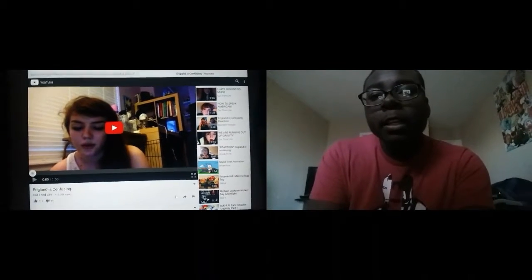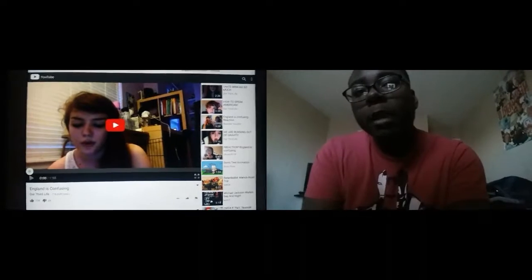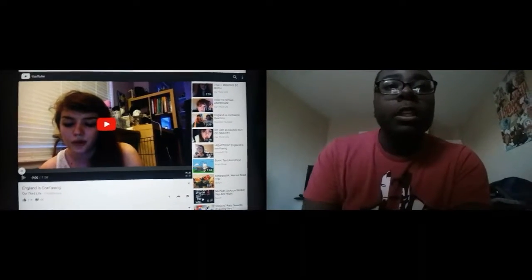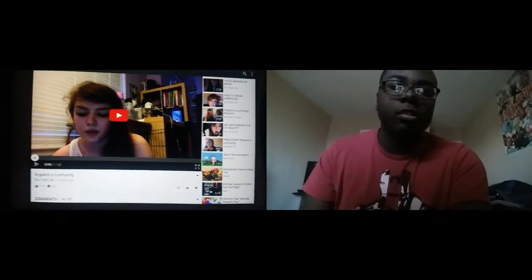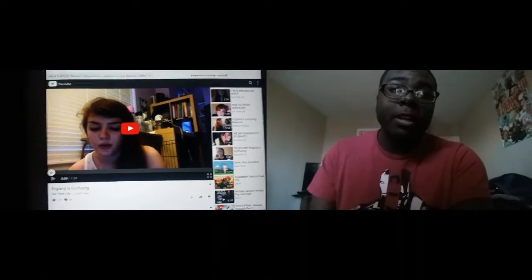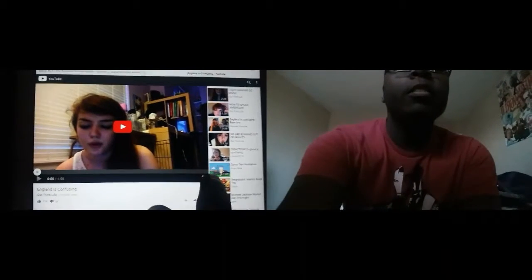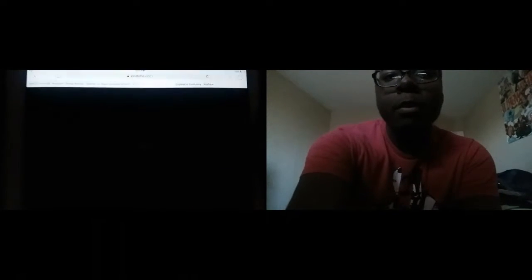Ah yes, 'England is confusing.' This is actually a video I saved in my bookmarks for when I was going to start doing reactions on my own. I don't remember anything about it actually, but it's a minute long so I figured why not. Doing this in three, two, one — first make it full screen, and now press play.